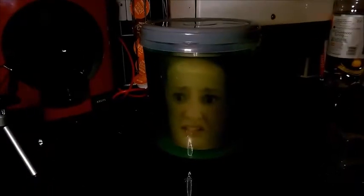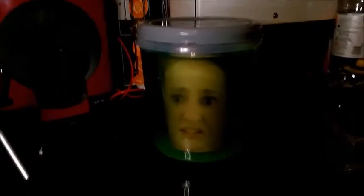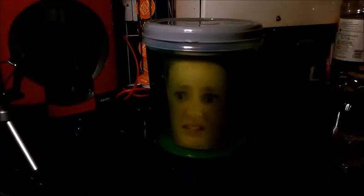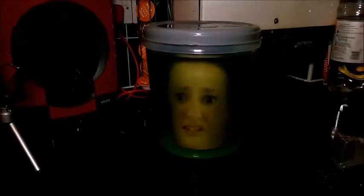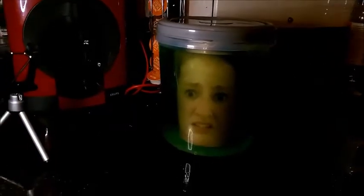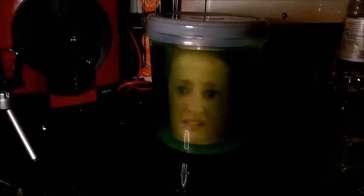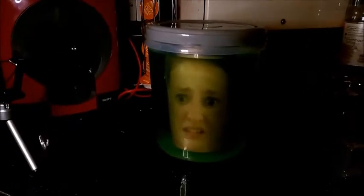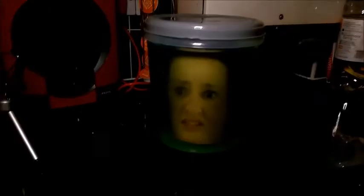I'm well impressed with this, guys. I'm really glad that it genuinely worked and that it wasn't another fail for this series. It looks so creepy. I like it — I think this is going to be my favourite thing to do. I think I might get a few friends and family — I don't know if they'll be flattered or terrified. That's really cool.